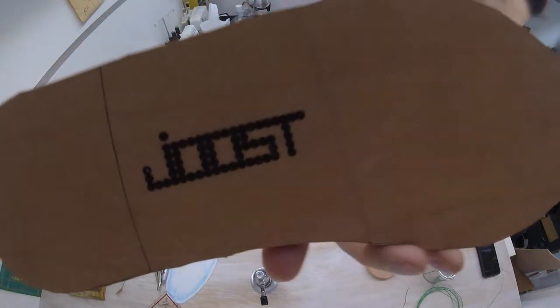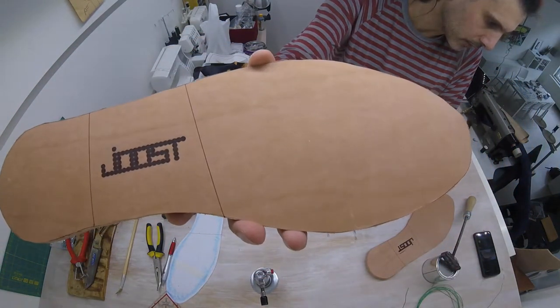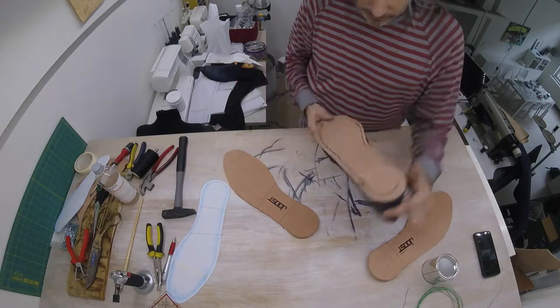And that's what it looks like — can you see that? So in principle, gluing on this outer sole is a straightforward affair.